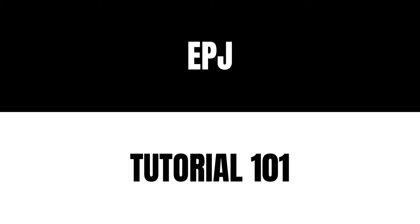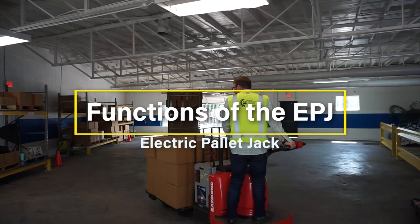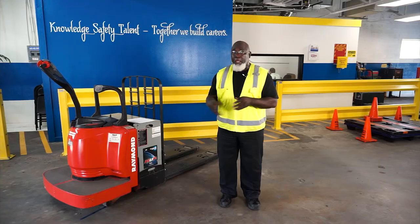Hello, my name is Robert Maroney and I am the Warehouse Pit Safety Instructor for Belmar Integrated Logistics Distribution Training Center. Today I'm going to demonstrate the functions of the EPJ, the electric pallet jack, and how to operate it safely.